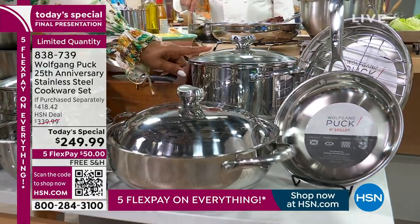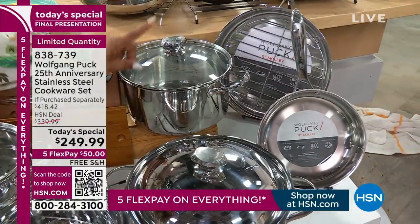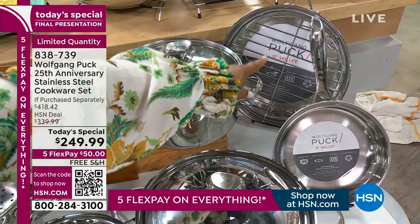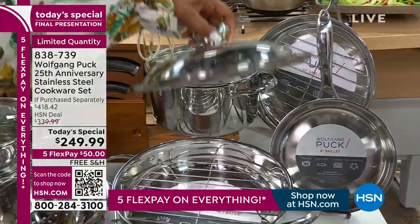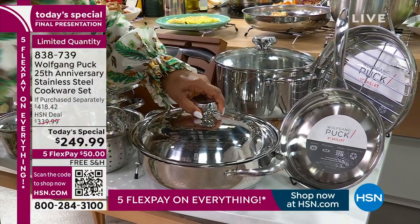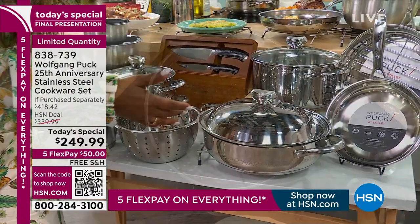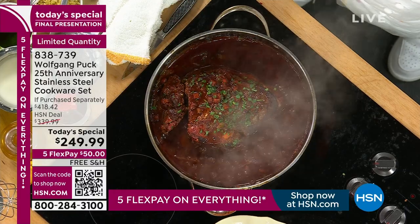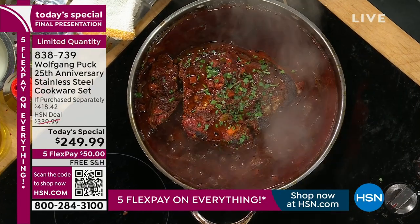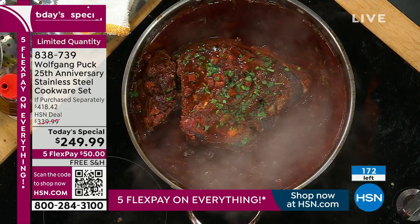You get the six-quart stock pot for family-style meals — soups, pastas, chilis. There's your 8-inch skillet and your 11-inch skillet, a rack for the sauteuse, and the trivet. And most importantly, you get this signature — this Wolfgang Puck logo that has only been used in his restaurants — that you get for the 25th anniversary commemorative event. 172 remain.